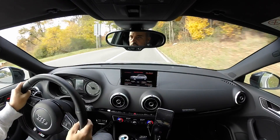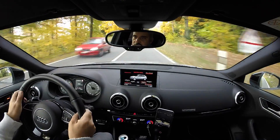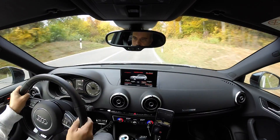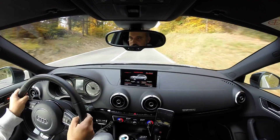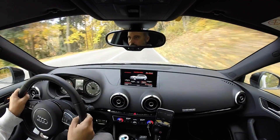There you go, that was a glimpse of the adaptive cruise control on the Audi S3 Sportback. Don't forget to thumb up if you liked it. Subscribe to my Instagram and Twitter. Thanks for watching — see you on the next video. Bye bye.